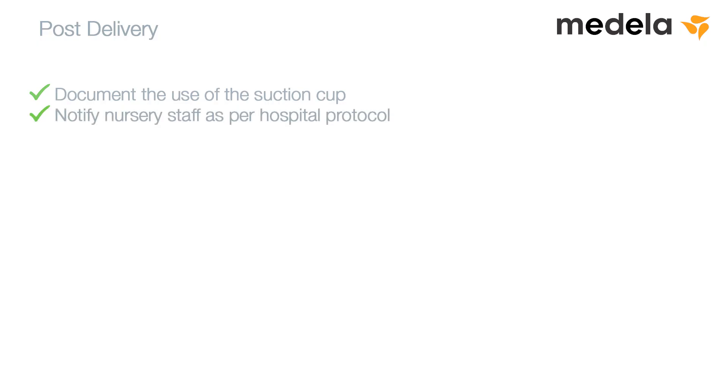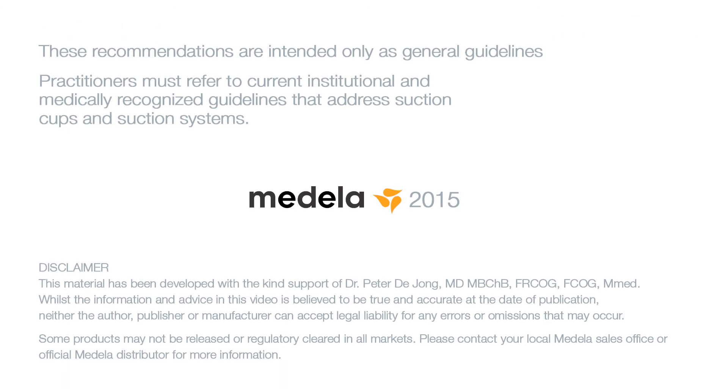Post-delivery: document the use of the suction cup and notify the nursery staff as per hospital protocol. These recommendations are intended only as general guidelines. Practitioners must refer to current institutional and medically-recognized guidelines that address suction cup use.